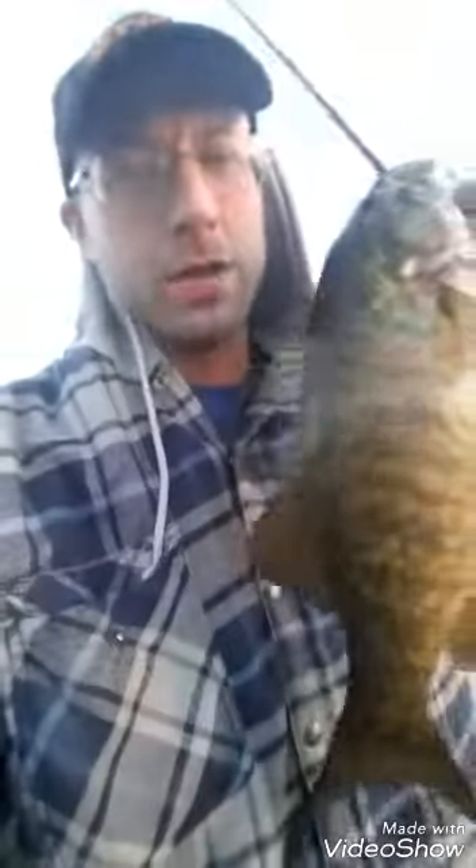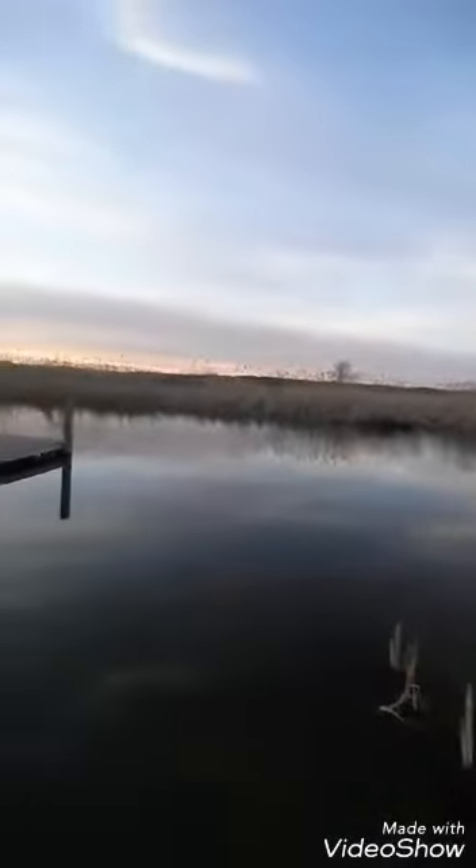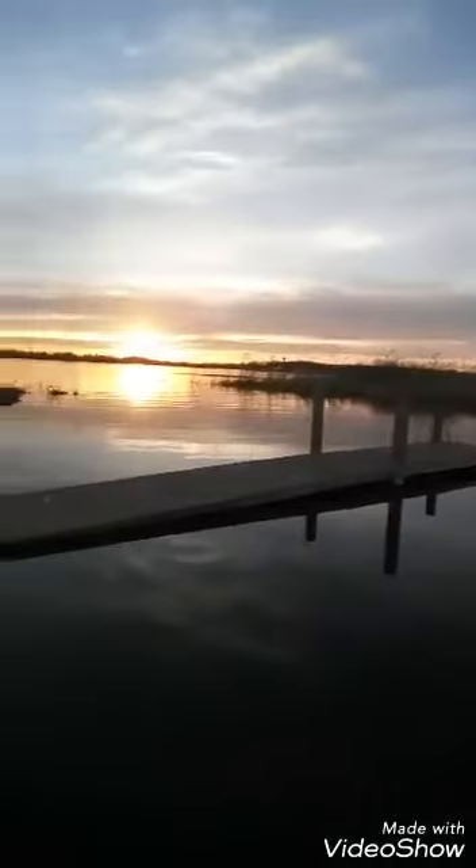Hey, welcome back to the fishing show — just playing! Got my first bass of the year on a little tiny crankbait. I was actually just trying to find out if there's any crappie coming in here.